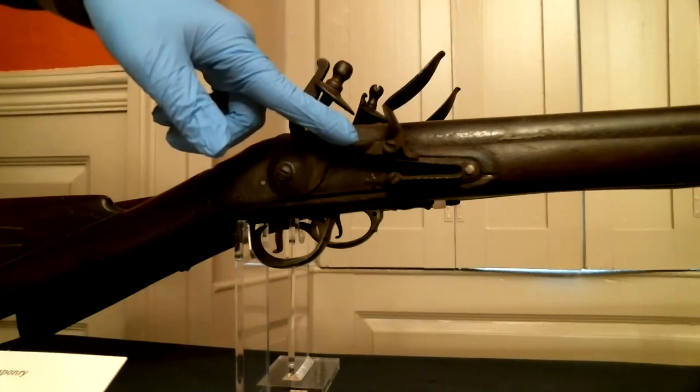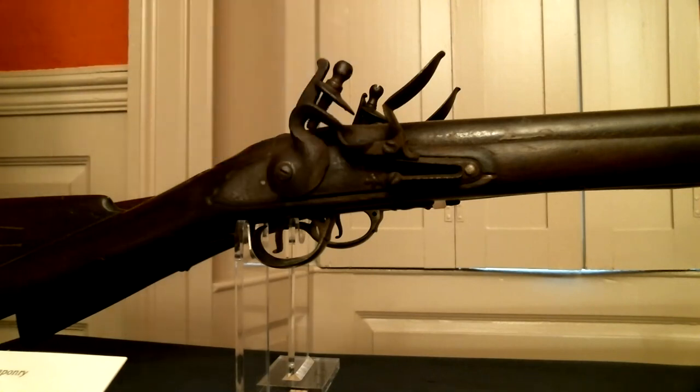This exposed the pan and allowed the sparks of the flint against the steel to ignite. Once lit, the gunpowder causes a small explosion behind the ammunition and pushes the musket ball, propelling it forward down the length of the barrel and exiting through the muzzle of the gun. These particular muskets were accurate up to 100 yards.